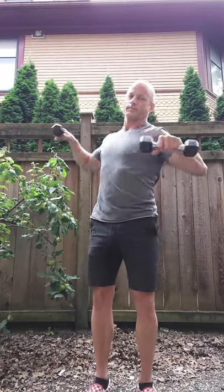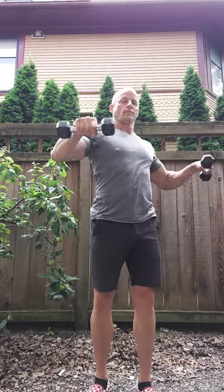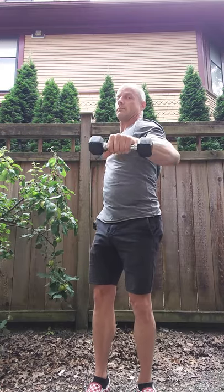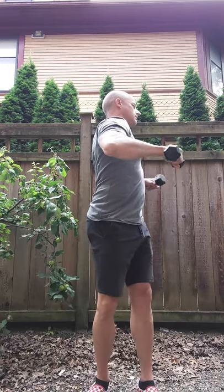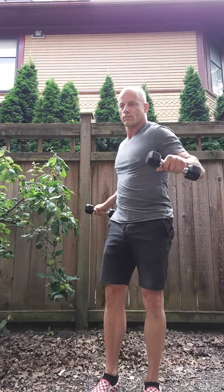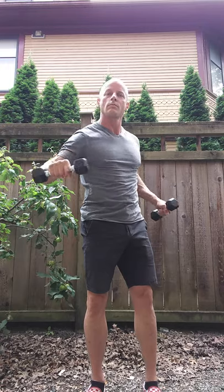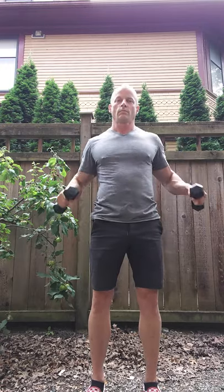Bringing it up a level — level 2. In Awesome Arms, we're going to learn how to access our shoulder and our arm strength.